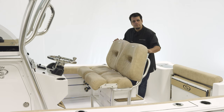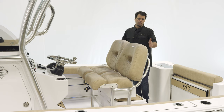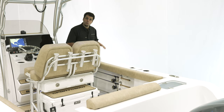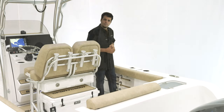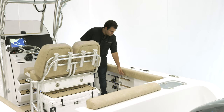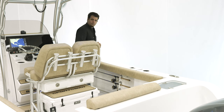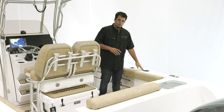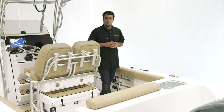Behind the back of the leaning post, we have four additional rod holders. Under the gunnel, there are rod racks that hold three rods each along with a toe rail for safety. The raw water hookup is right underneath, and the fresh water one is in the same location but forward of that. We also have two flush mounted rod holders, two cup holders, and a pull-up cleat — the same setup on the other side.